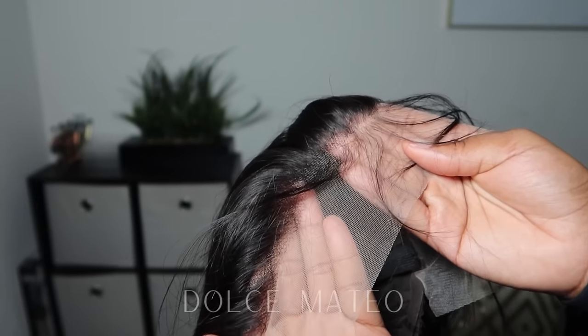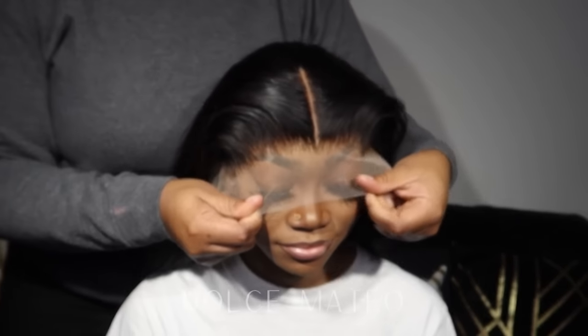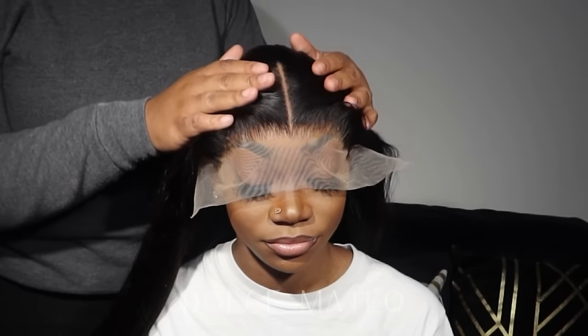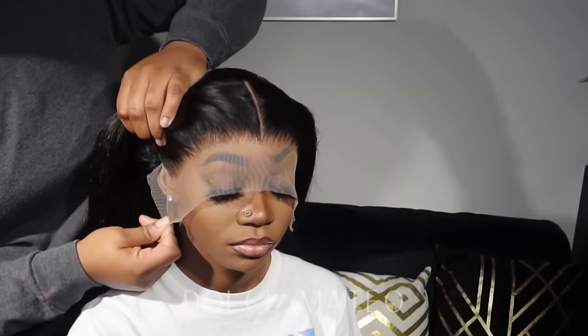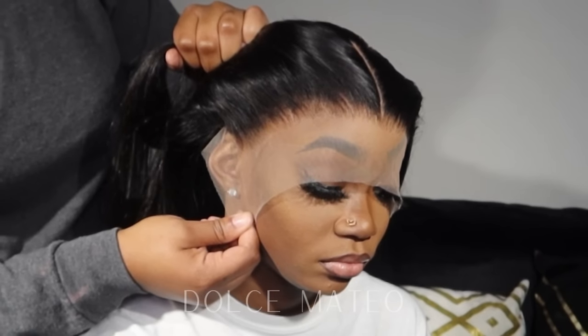I'll be doing my very first frontal wig install. I wanted to do a bust down the middle — of course my favorite hairstyle to see on anyone. I wanted to make sure this wig actually fit her properly, so you'll see me adjusting it a little bit, bringing it back so it's not too close to her eyebrows. We want this to be a natural lay.